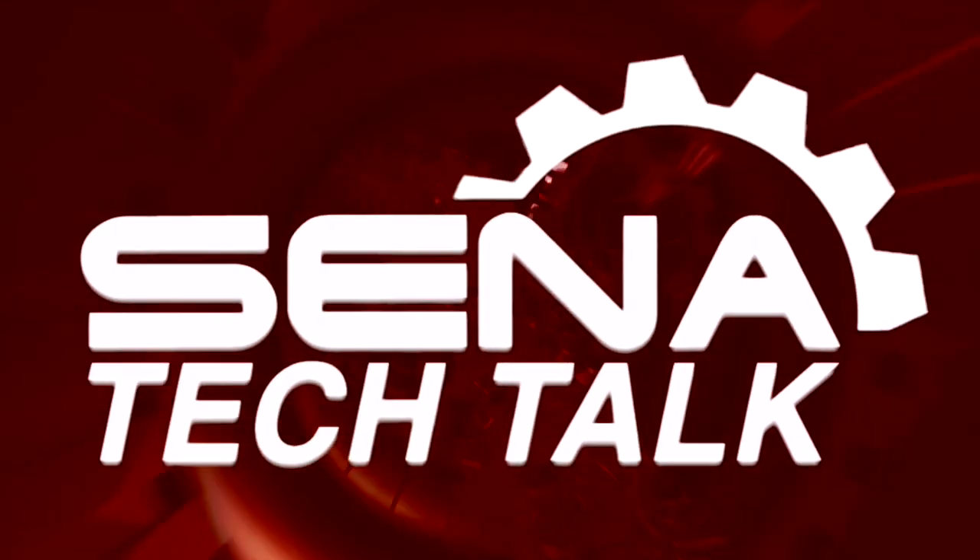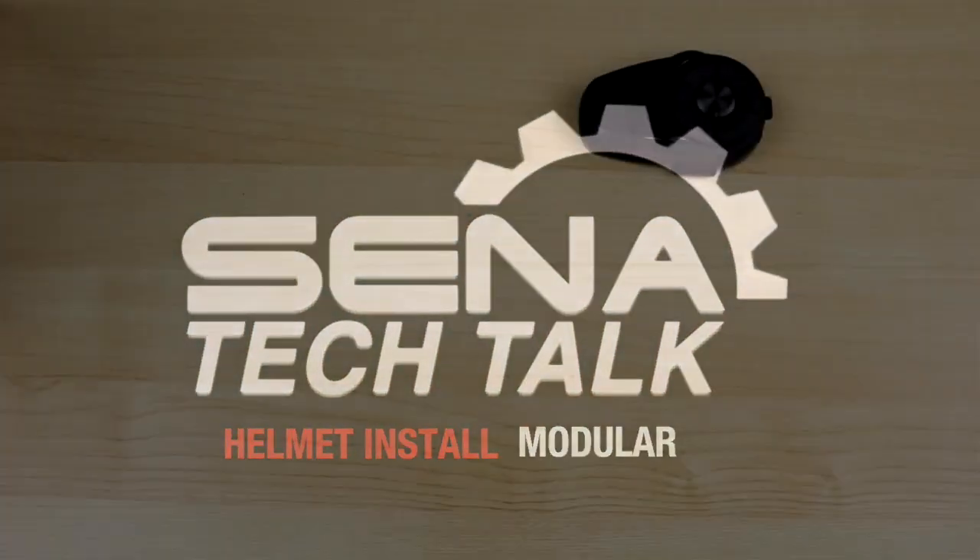Your headset is paired. Installing the Senna into a helmet.